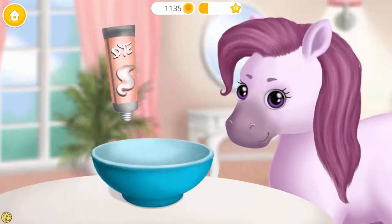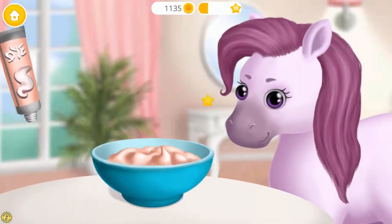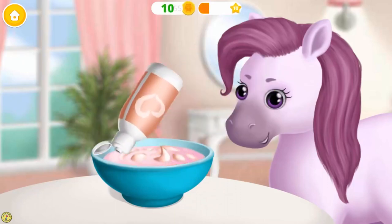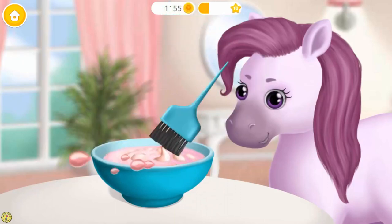First, we need to prepare the hair dye. Now, add the developer. Mix everything together.